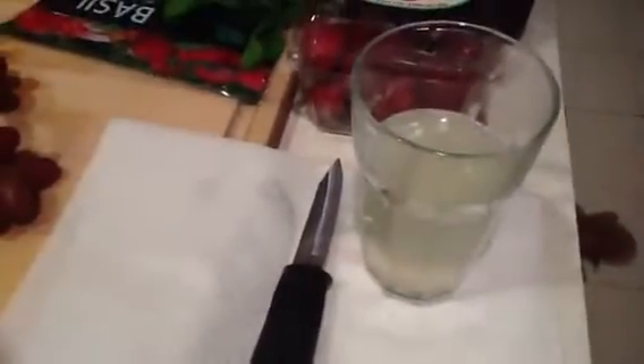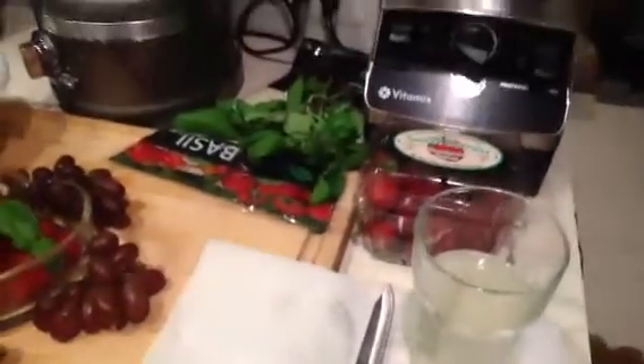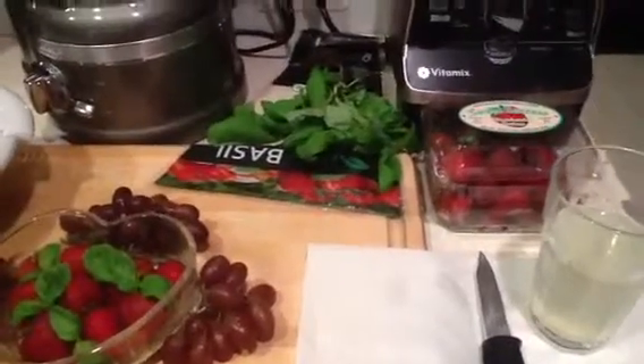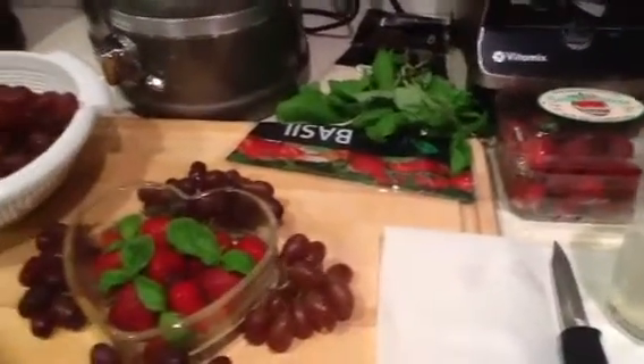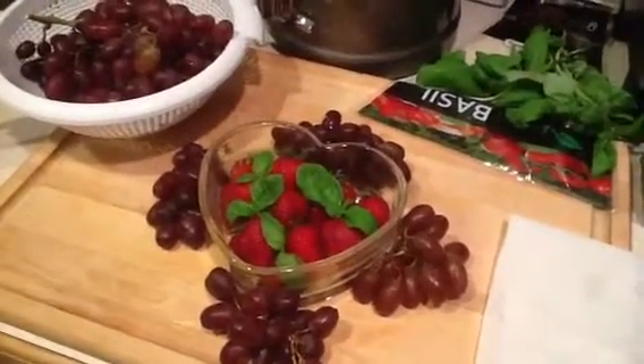And about 4 to 6 ounces of fresh squeezed lemonade. I never really measure anything, so you want to do this to taste. And if you've never made this before, I promise you, you're going to love it. It's a great blend of flavors.